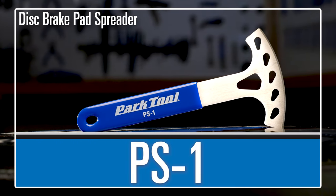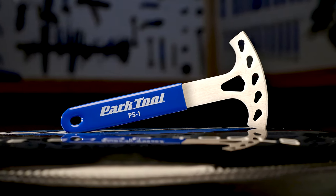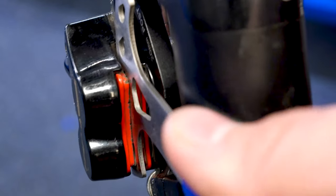The PS1 Pad Spreader from Park Tool is a must-have for any rider or mechanic who services hydraulic brakes. The PS1 was designed with a tapered edge, letting it drive apart and reset hydraulic brake pads that have become accidentally engaged.